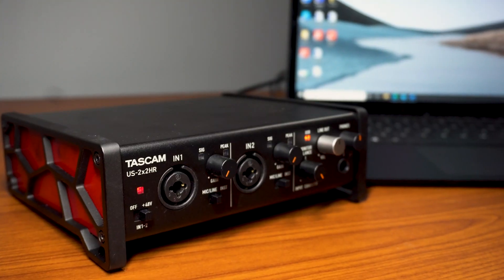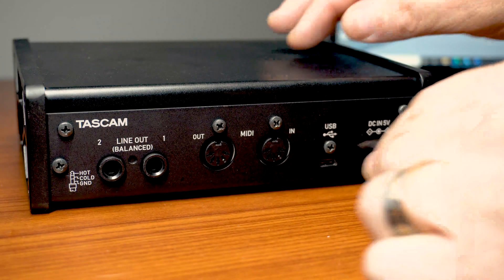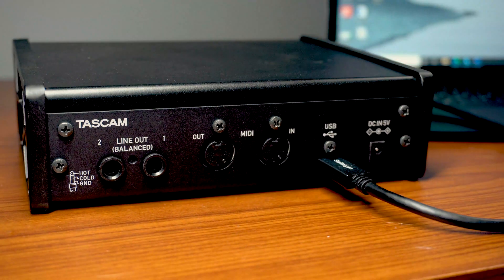Hello, I'm Sean with TASCAM and today I'm going to show you how to set up and get started with the new TASCAM US HR interfaces. Here I have the US 2x2 HR interface which I'll connect to my computer via USB-C cable.